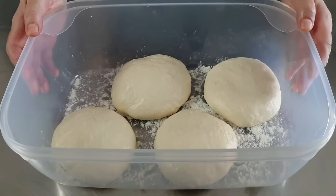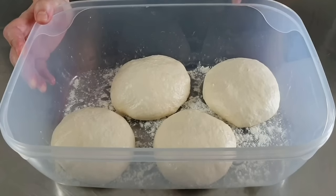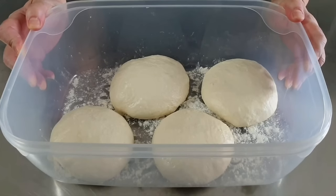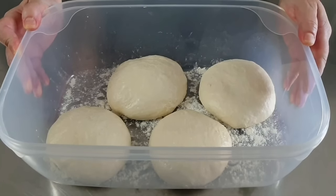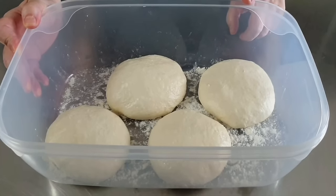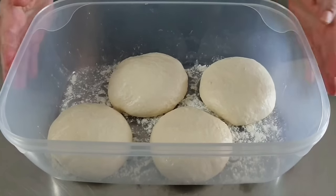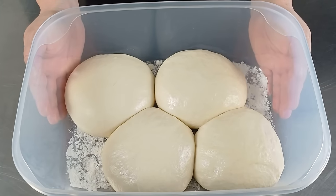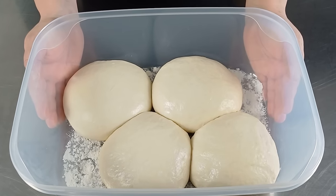Una volta che abbiamo messo i panetti all'interno del contenitore, dobbiamo lasciarli lievitare un'ora e mezza o due, in base alla temperatura ambiente. Se abbiamo una temperatura superiore a 25 gradi, un'ora e mezza sarà più che sufficiente. Se la temperatura sarà un pochino più bassa, potremo lasciare lievitare i panetti anche un paio di ore. Con la bassa percentuale di lievito usata, possiamo anche mettere la cassettina con i panetti in frigo e lasciarli per 6-8 ore prima di stendere la pizza. Ecco le pagnotte di pasta dopo due ore di lievitazione a temperatura ambiente. Ora sono pronte per essere stese.